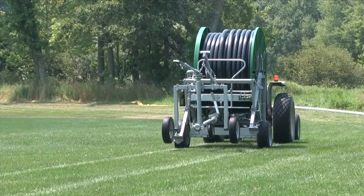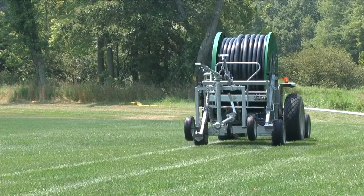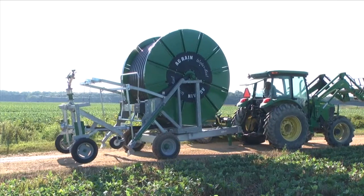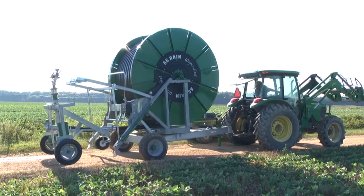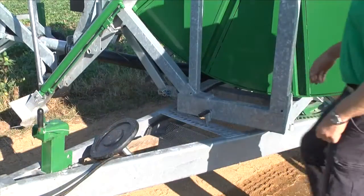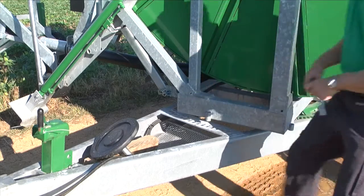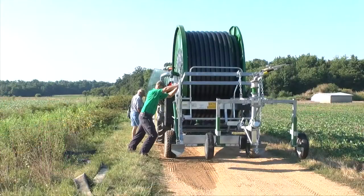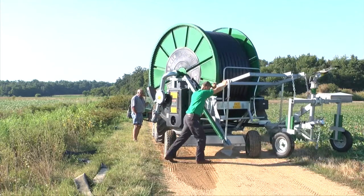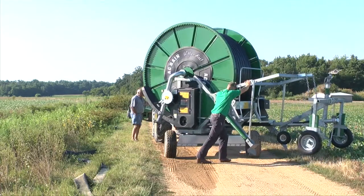Pull your water reel to the area you are irrigating. Position your water reel and tractor perpendicular to the irrigation lane. Park the reel at the riser or hydrant. Remove the turntable locking pin and rotate the spool so that the sprinkler cart is facing down your irrigation lane and is approximately 90 degrees away from the chassis.